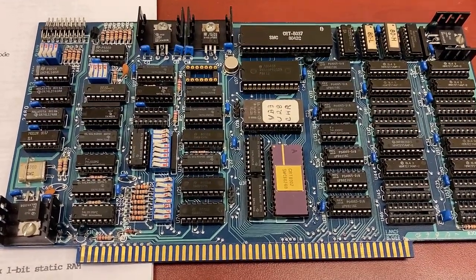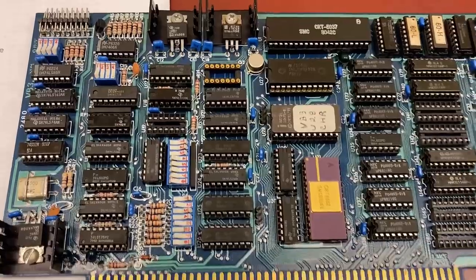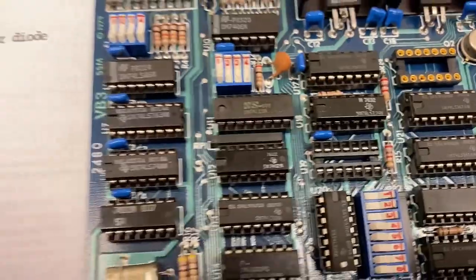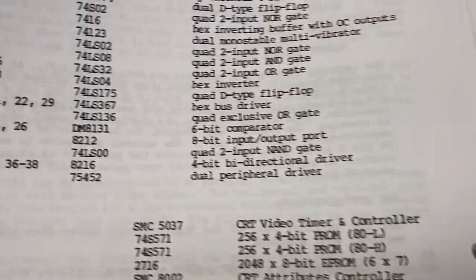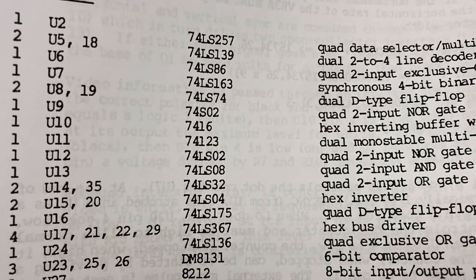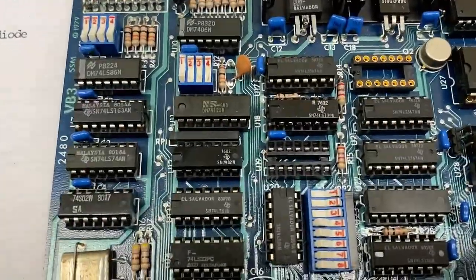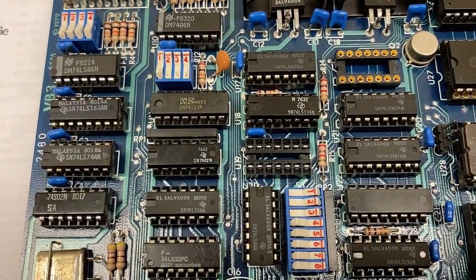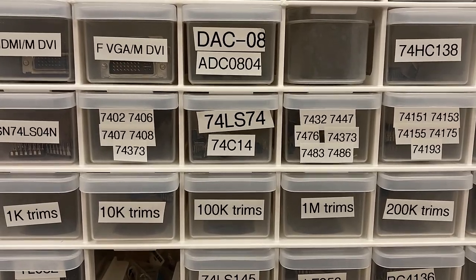I got this on eBay, sold as-is, so I'm not really going to complain, but it's missing U19. So what is U19? U19 is a 74LS74. Why was that missing — was somebody desperate for a 74LS74? Let me go check my parts supply. Oh yay, I have a 74LS74.